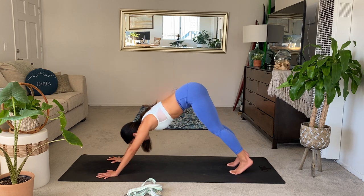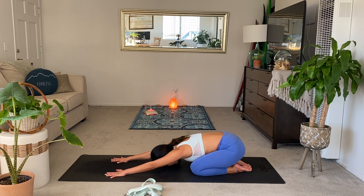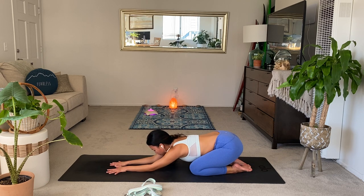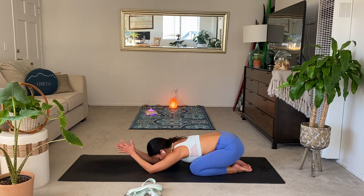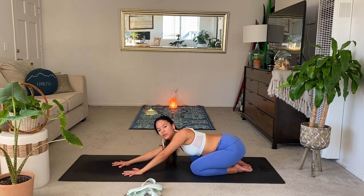From your down dog, lower down to the knees. Find your first child's pose of class — sit the hips back and rest the forehead down. If you want, if you're really liking where we're going with the hands and the arms, connect your hands at the center, bend your elbows, finding your thumbs to the back of the neck. Stay here for a few breaths, just catching yourself. Noticing if there's anything going on today that you want to let go of.